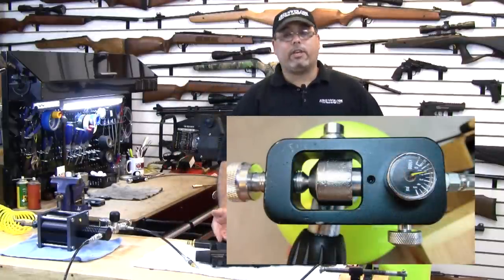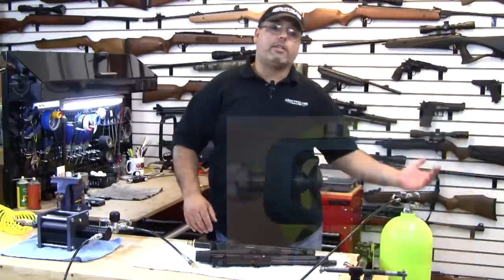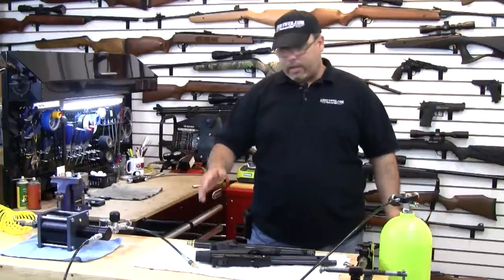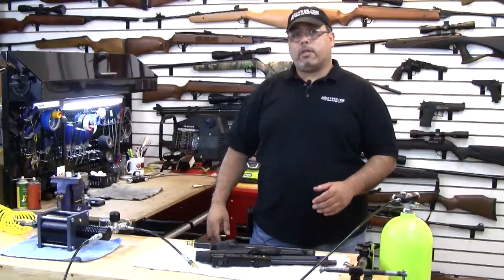Now if I just connected the tank to these, the most we're going to get is 1,800 PSI, period. It doesn't matter if this has a lot more volume than these little tanks — 1,800 PSI is only going to give us 1,800 PSI. Now this is where our booster comes into play.